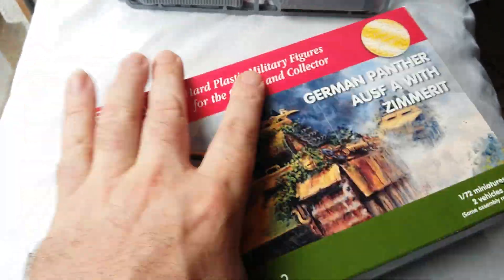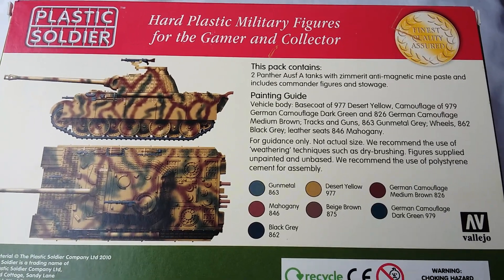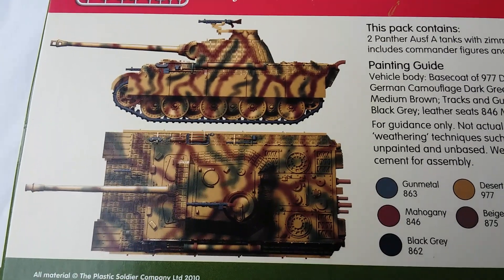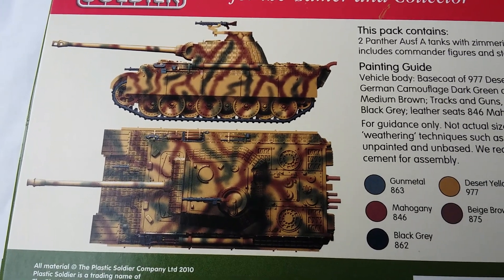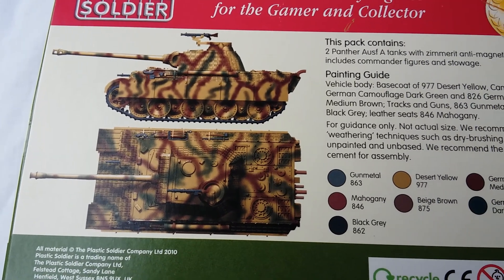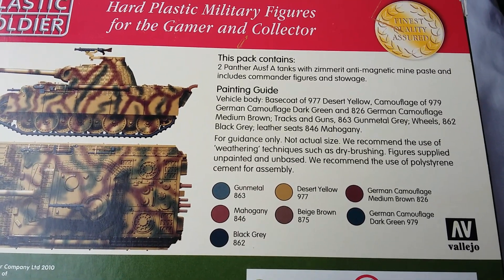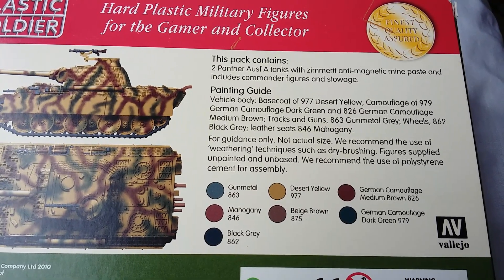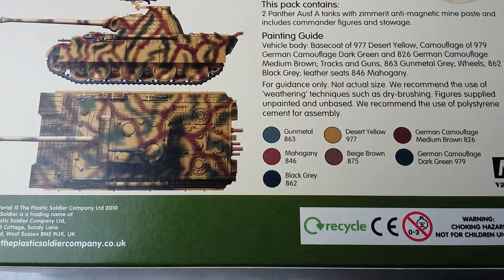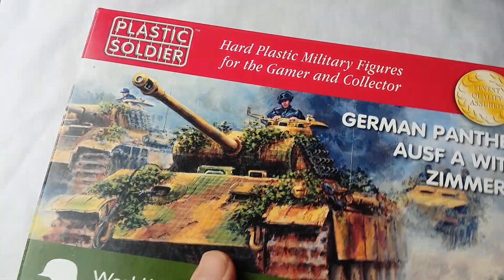On the back you get a painting guide which suggests Vallejo colors and a nice camouflage scheme — looks quite well. I'll be doing something similar myself, not exactly the same but that's the general idea it gives you. As I said, the box contains two Panthers with the Zimmerit paste, a commander, and a few bits of stowage. That's the box — can't fault it.